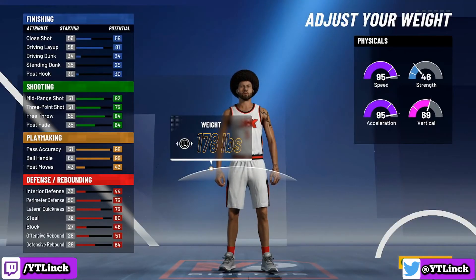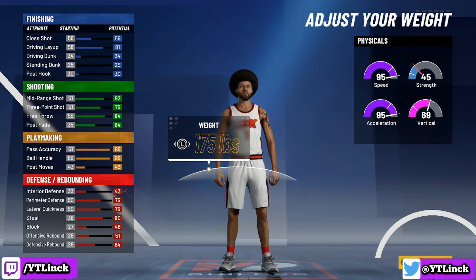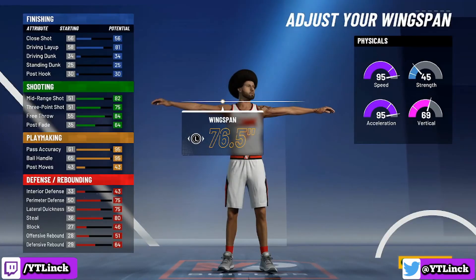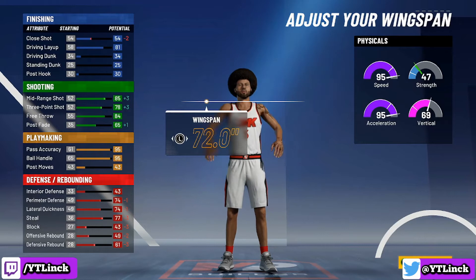For the weight, we are going to 175 pounds — staying true to Chris Paul. So your height is 6 feet tall and 175 pounds. For the wingspan, this is where some discrepancies begin. You guys can keep it where it is, but personally I want a little bit more shooting, so I am going to put it all the way down to 72. If you look at the 3-point and mid-range, they both go up by 3. Keep in mind you will be getting plus 4 to each attribute once you hit 99 overall.